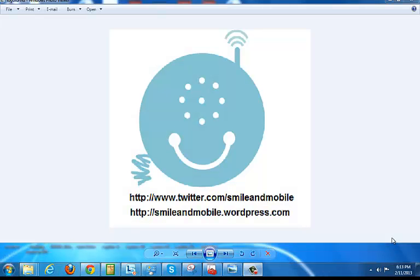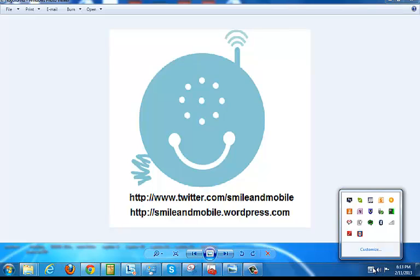Hi, this is Jason from Smiler Mobile. So right now I have an issue and I figure I'll share it with the YouTube community and fix it with you guys right now. So here's my issue.